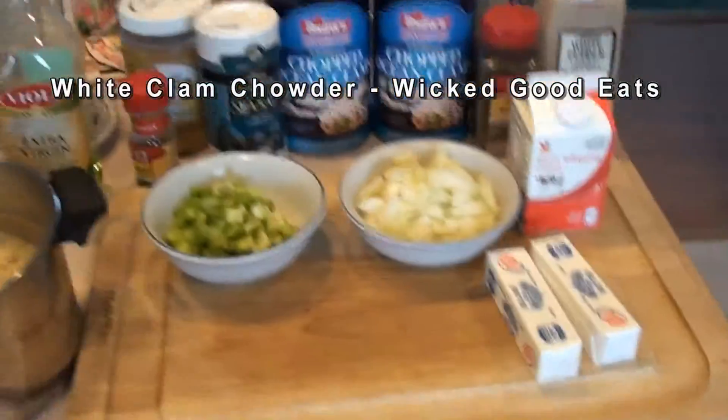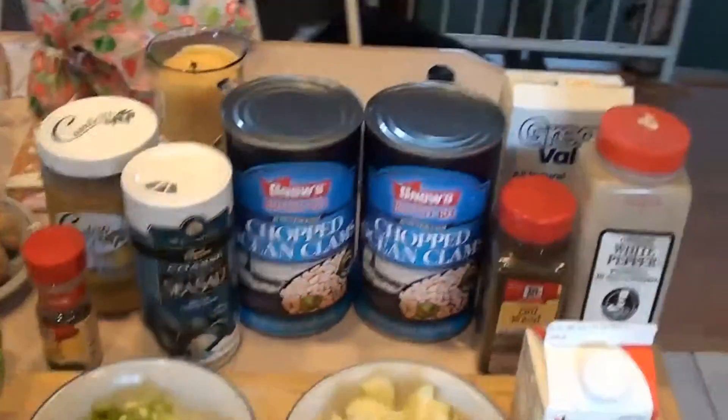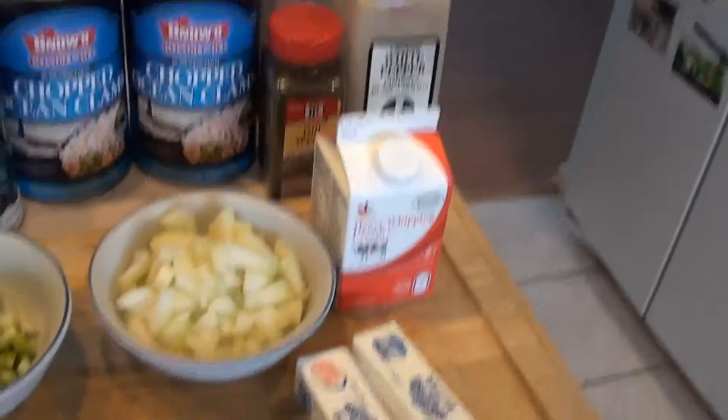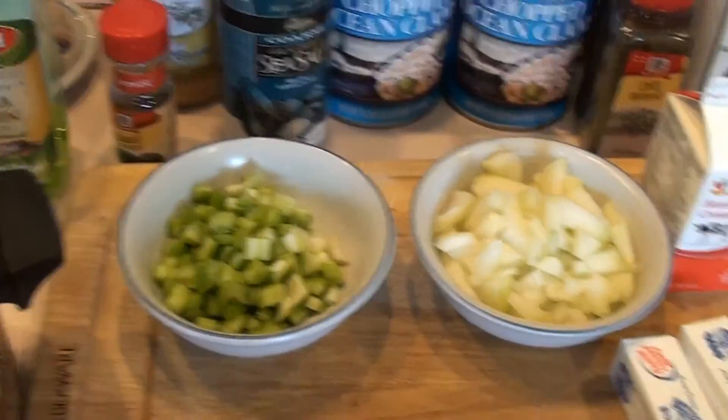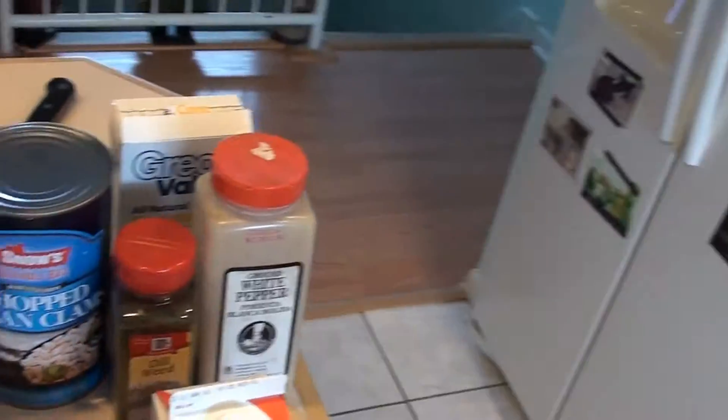Hey, today on Wicked Good Eats we're gonna make a Christmas Eve specialty — part of the Feast of the Seven Fishes. We're gonna make a nice white clam chowder. We'll start off with our ingredients, and with any good clam chowder you're gonna need some nice chopped clams.